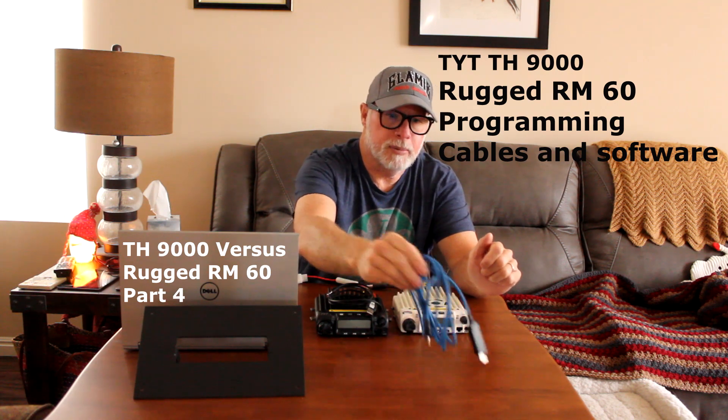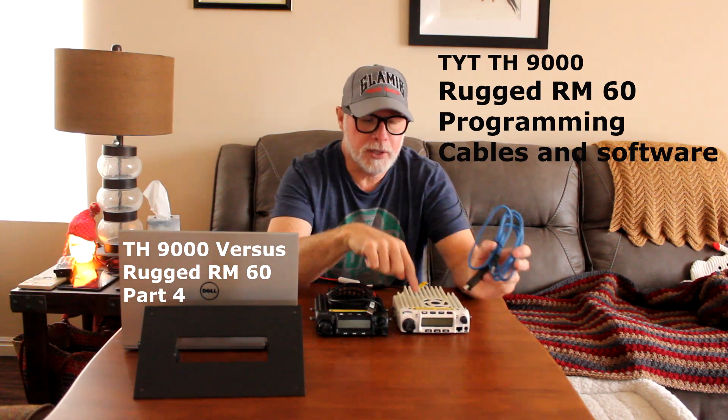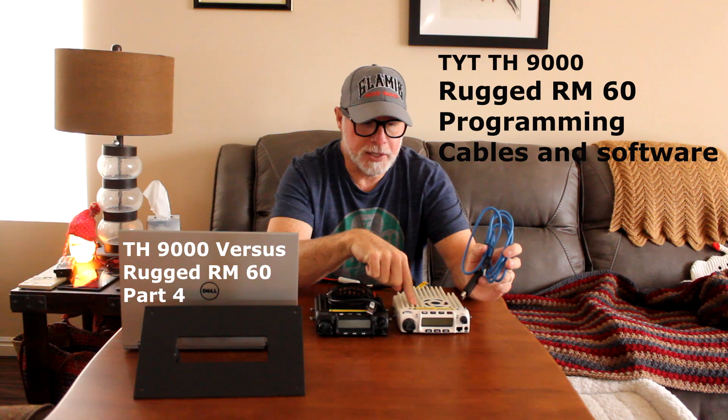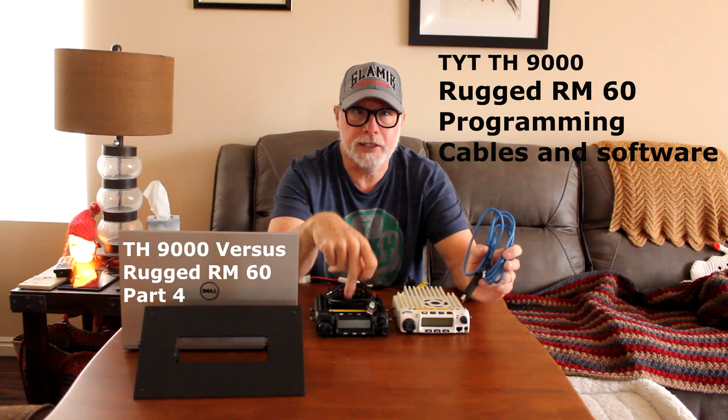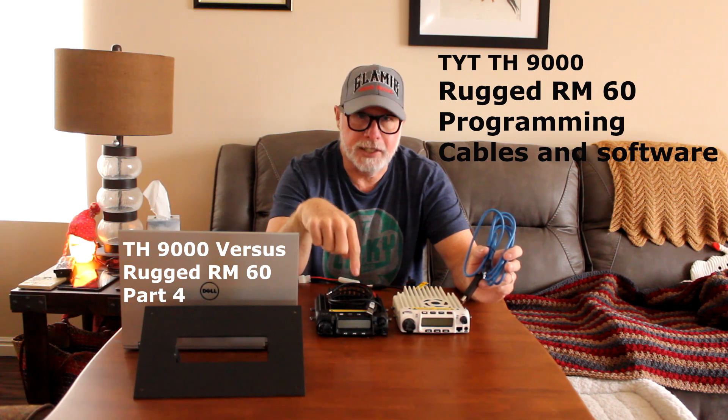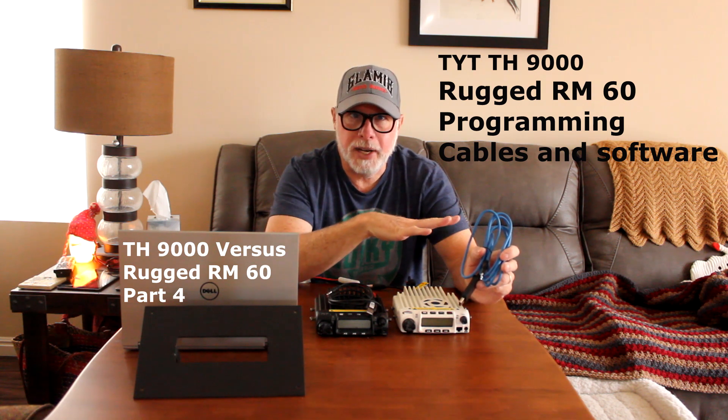This is the cable that I called Rugged Radio about to ask how to program it. Just so there's no confusion, this radio here is a little bit older, probably about two years old. The new Rugged Radio is exactly like this one — it's black, just like the TH9000. So the radios are identical.